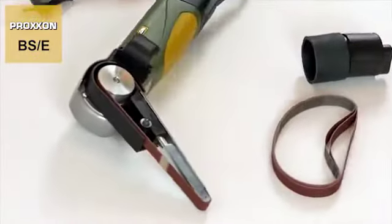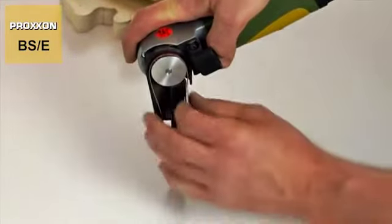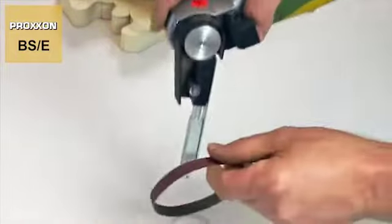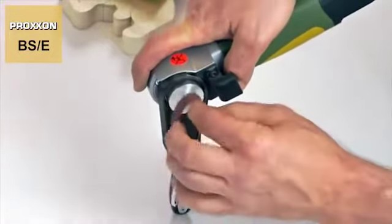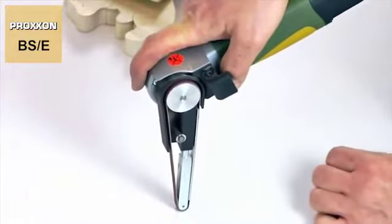Replacement itself is child's play. Simply slide the used belt sideways off the guide, then place a new belt while keeping the grinding arm pushed in slightly. On release, the belt is clamped automatically. Finished.